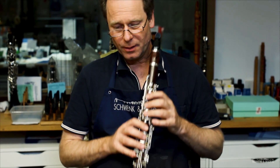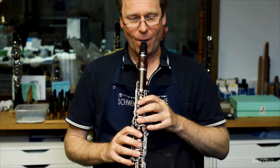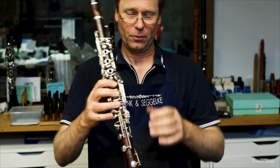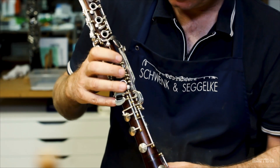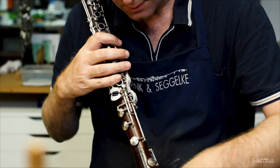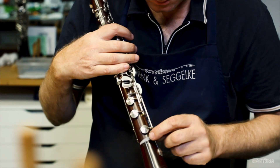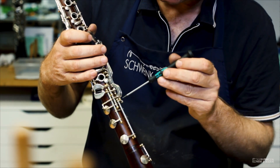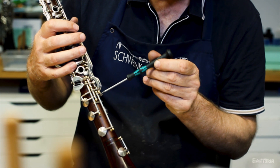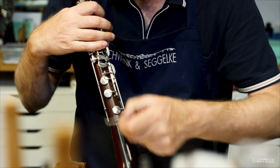Now we can test it and see if the last key on this instrument, the B natural key, still works. It seems it doesn't work here. So we have to adjust this screw to close the last tone hole on the instrument — it's not really tight here. We have to close this screw, which connects the lever directly with this tone hole. If this is really tight, it should work.